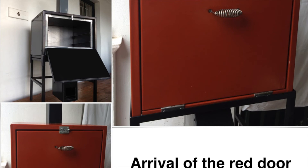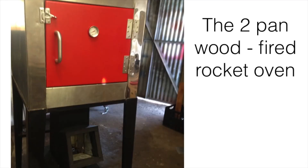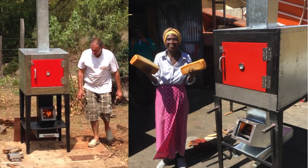So the red door arrived, and then shortly after that the two pan oven arrived. The two pan oven is our main oven — that's two 400 by 600 baking spaces, two shelves. You can see it there, and it's definitely our most popular oven for starting out.